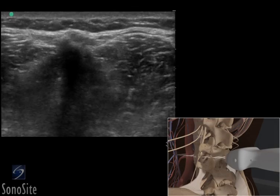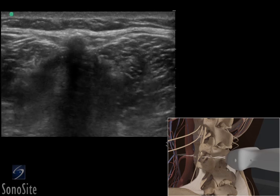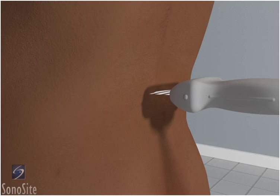A linear array transducer with a superficial exam type is used to perform an ultrasound-guided lumbar puncture. The patient is placed in a sitting position with the spine maximally flexed.